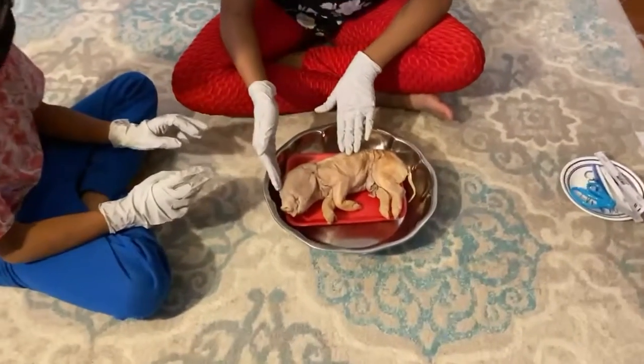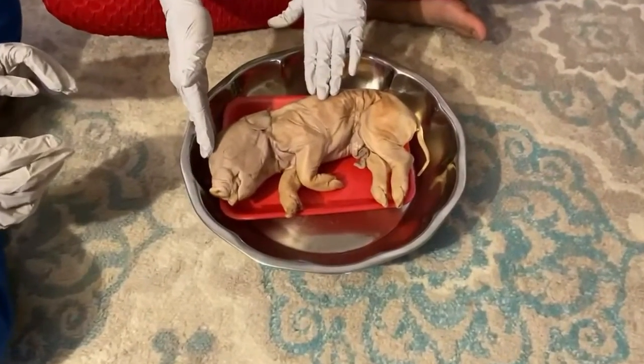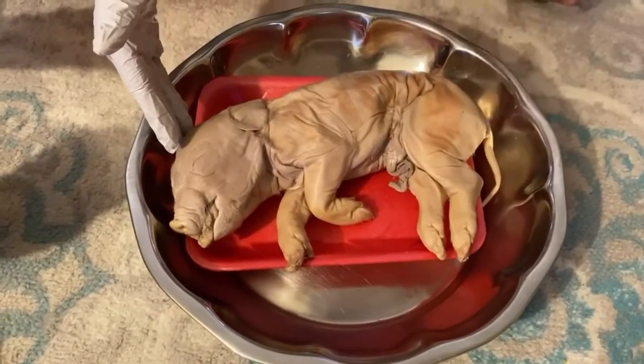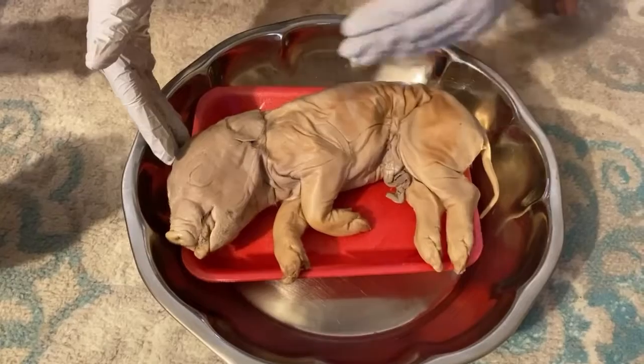This is the anterior, this is the posterior, this is the dorsal, and this is the ventral.